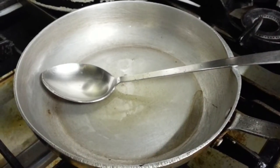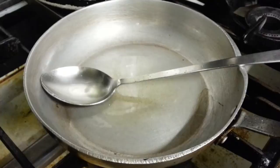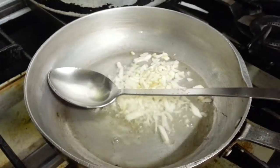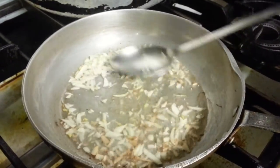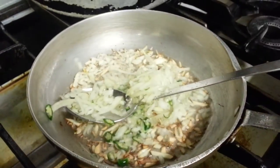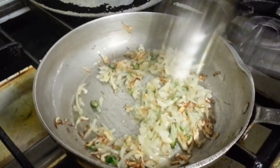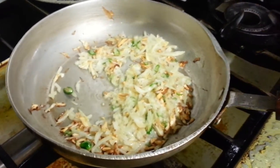Let's wait for the oil to get heated up. A little bit of garlic in now, and a touch of salt.